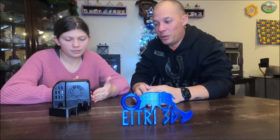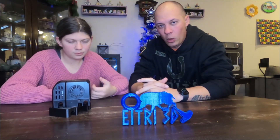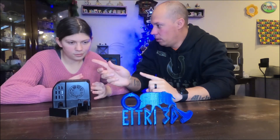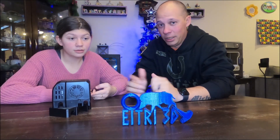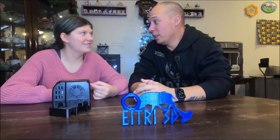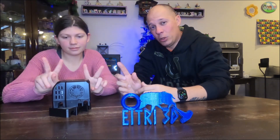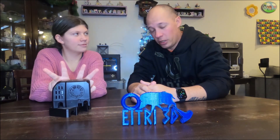Now that you've got everything printed and you've started putting all your pieces together — it's looking really good. Now we've got to go on to video two, which is going to be wiring. So follow us over to video two and we'll show you how to wire your stuff.